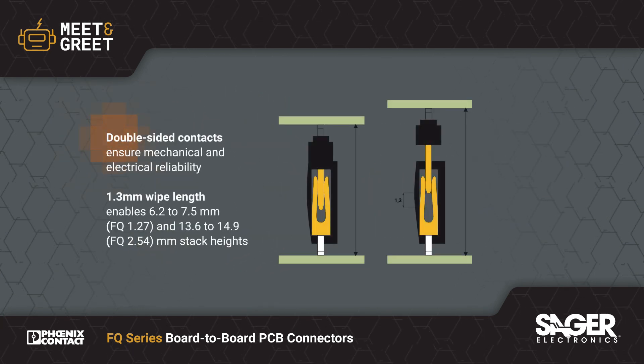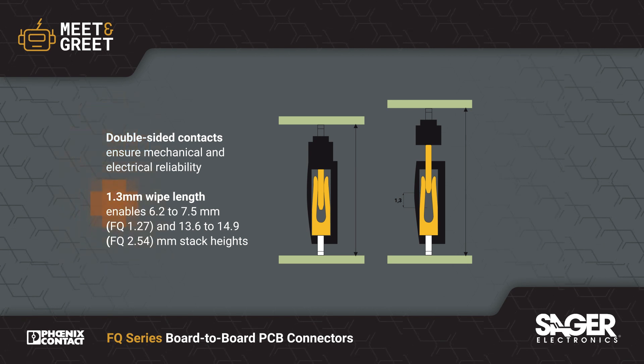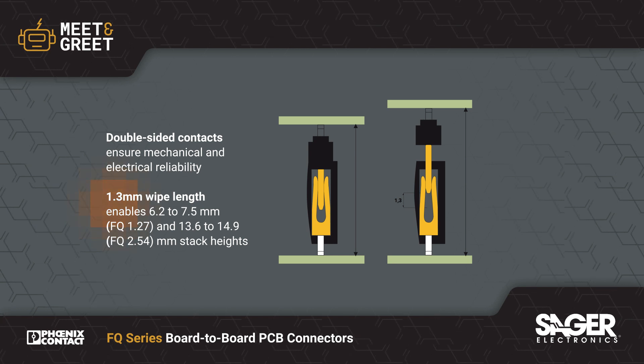The connectors feature a double-sided contact system for reliable mechanical and electrical connections. The contacts have a 1.3mm wipe length to support various stack heights and are rated for 100 insertion cycles.